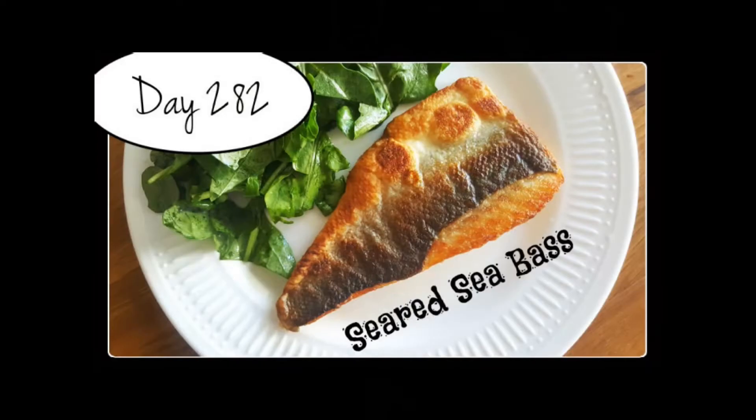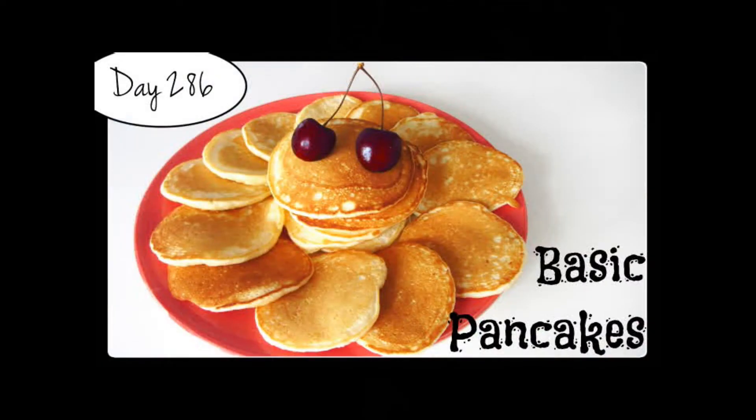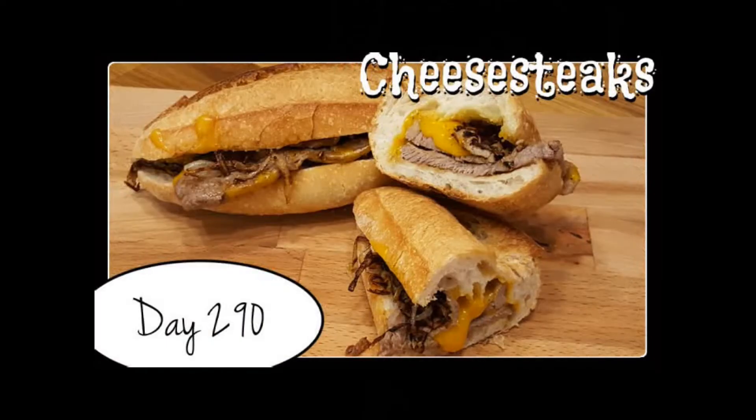Every day, one by one, I'm gonna try every recipe of Laura's, starting from the very beginning. Hi everyone, my name is Ruta and welcome to the 300th day of my challenge. My god, what a number — who could have believed it!